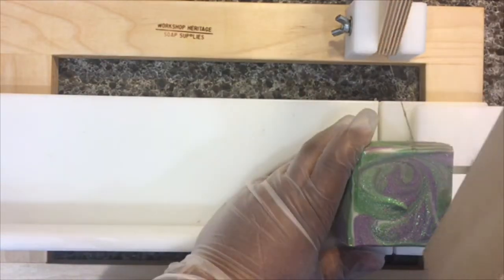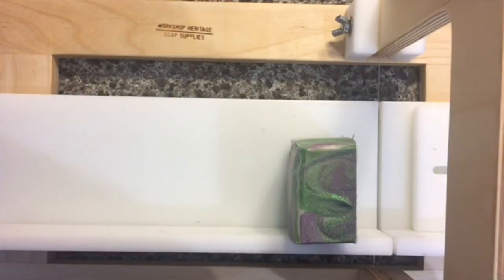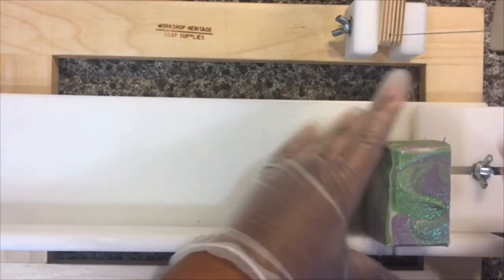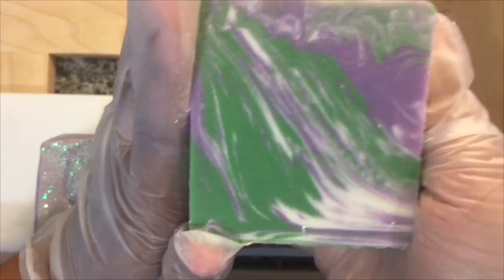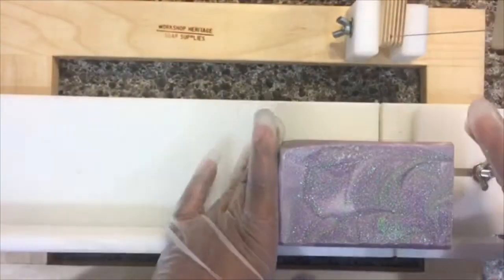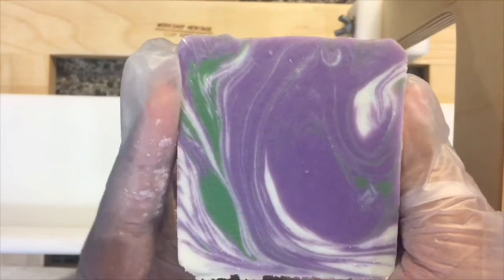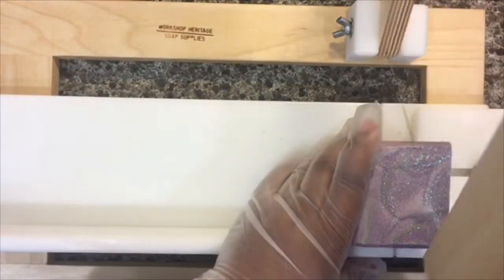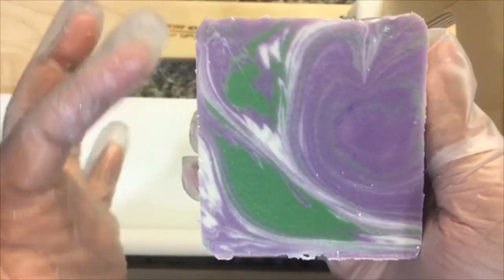I'm curious to see what this next log will look like — I wonder if they're all going to be similar or if each log will have its own look. This one is pretty similar but has more green. The house will be smelling like lavender for a few days until the fragrance calms down. I really like that one — it looks kind of like a little leaf and maybe a tulip or something.